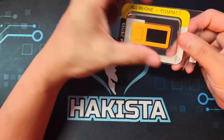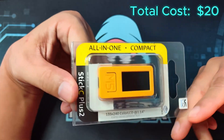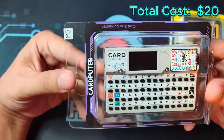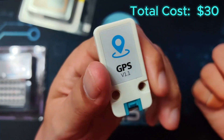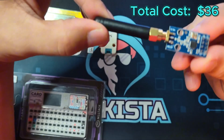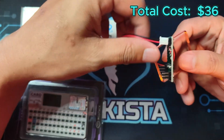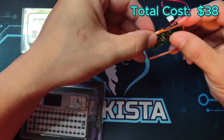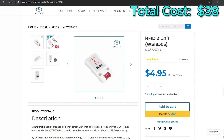The first are the controllers. I would recommend the M5 Stack Stick C Plus 2 for $20. An alternative for $10 more would be the M5 Stack Cardputer. For GPS, the Unit GPS version 1.1 is just $10. For CC1101, make sure you get the 433MHz with the 125kHz — the module for that is the M6300. The next one is 13.56MHz RFID, and my recommended is the M5 Stack RFID for $5.